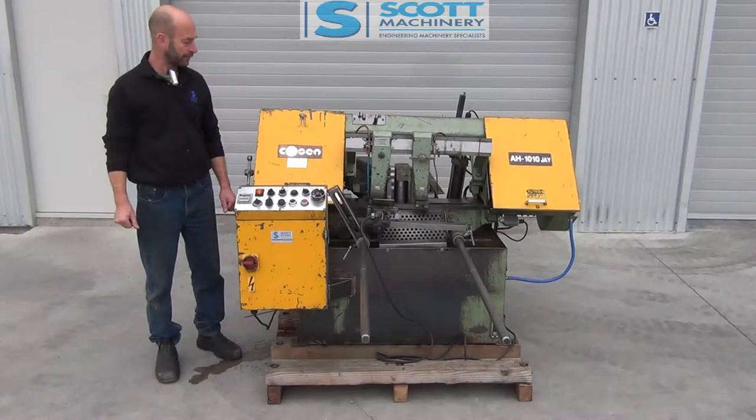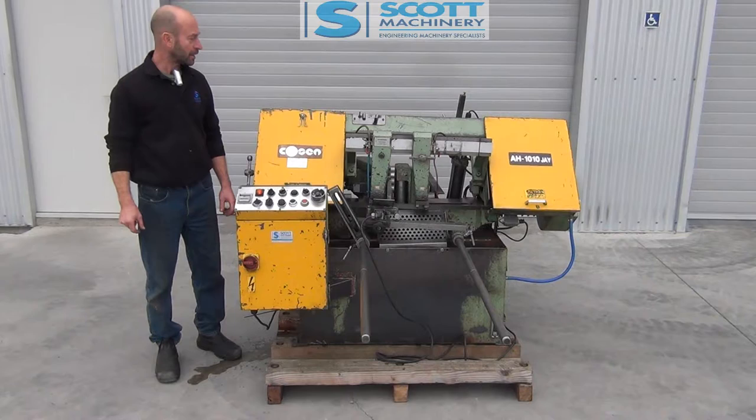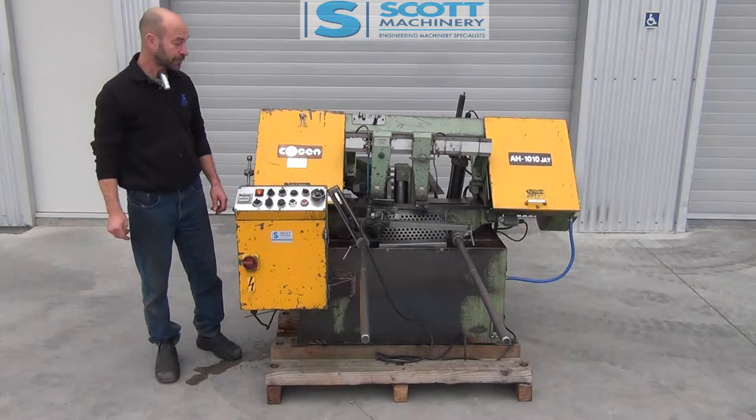This is our Kousin AH-1010J. It's one of the older Kousin saws — a good quality Taiwanese saw. This saw would have done plenty of work, but it still ticks over very nicely.